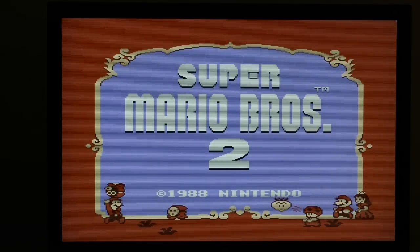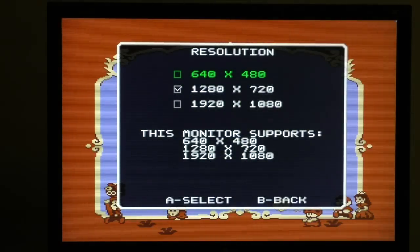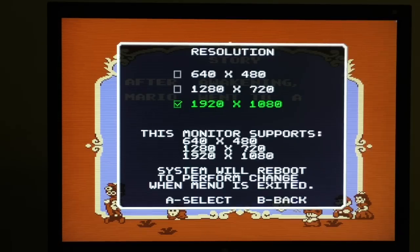So the EDID is all working now, and like before, if I go into resolution, the EDID has detected that this particular monitor supports all three of those resolutions, so we can select any of them. But let's say the monitor didn't support 1080 and you select it anyway — what will happen is it will detect that the monitor can do 720, and it will automatically select 720. It will not try to force 1080 if the monitor can't support it.